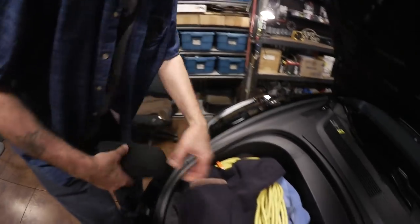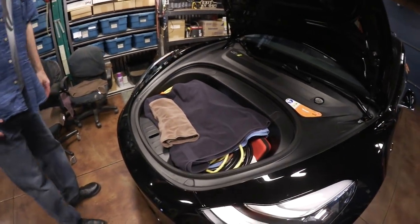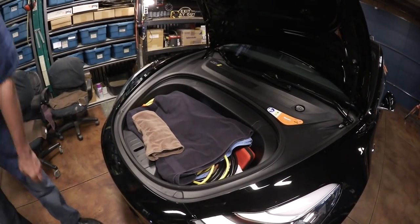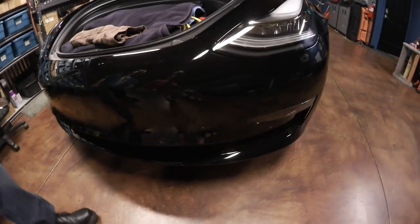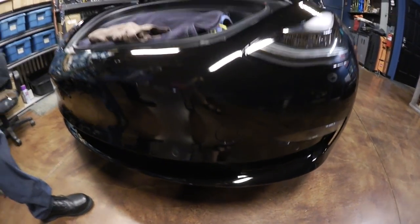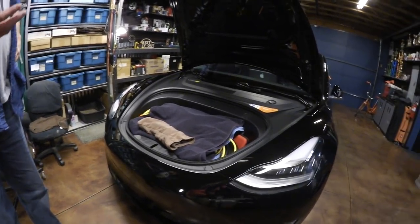The Model 3 doesn't draw much amperage to start — it just turns relays on. But if the battery goes dead, you can't turn the car on or get the frunk open. The trick on the Model 3, unlike the S and X, is that there's a little cover plate on the front. Instead of pulling a cable, you get two wires and attach 12 volts to them and it pops the frunk. Cleverly, it only works if your car's battery is already dead — if the battery has 12 volts, nothing happens, so nobody can randomly pop your frunk.